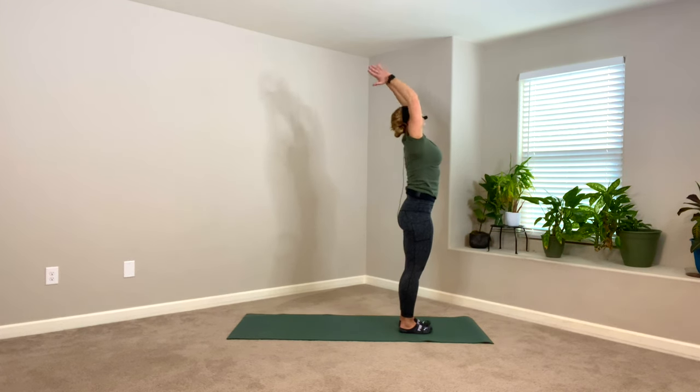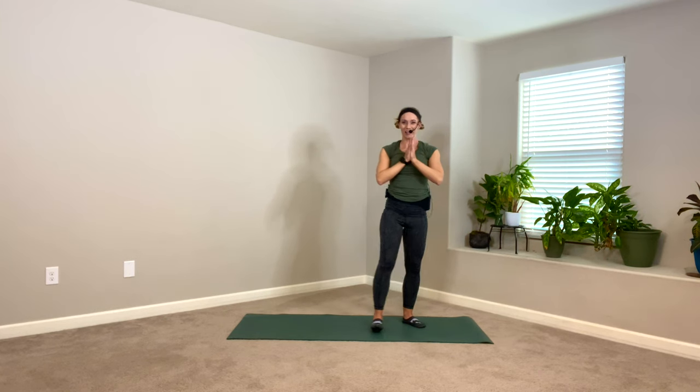Match your hands at heart center and pull them down. See if you can find your breath here for a moment, rooting through both feet, standing tall. Tadasana. I'm going to have you pick up your left heel and roll your right knee open to the side. You can either prop your right heel on your ankle, slide into your shin, or come into your inner thigh. Test your balance here for a moment in tree pose.